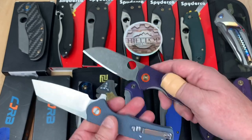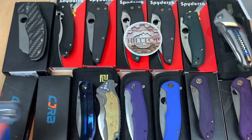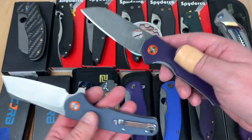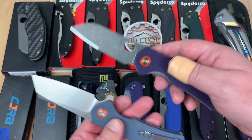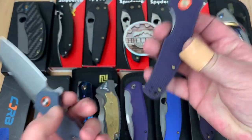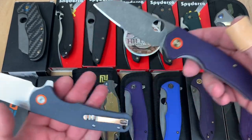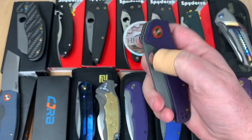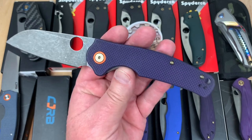I've seen people take Sanrenmu or Inland knives and throw $75 worth of mods into them. Just like a PM2 — people pay $130, $140 for a PM2, then they'll pay $50 for a titanium clip or more, then another $75 to $100 for replacement scales, then a plug delete, different backspacers and stuff, and they'll have like $300 into a PM2. People do it, and that's okay. So I did it too, because I'm a crazy person. But I really like this.